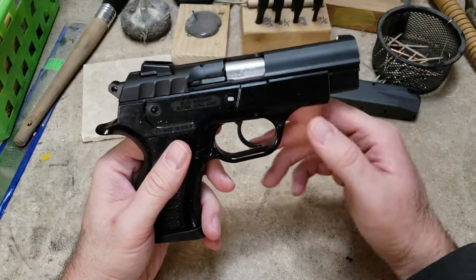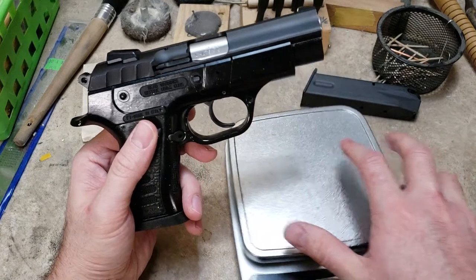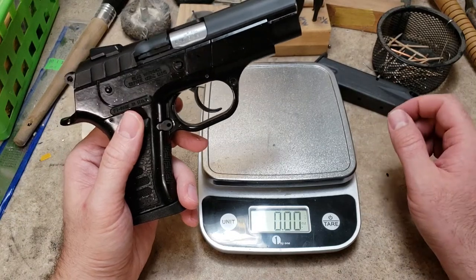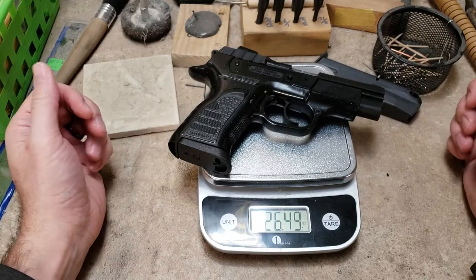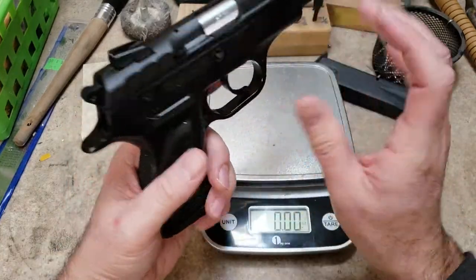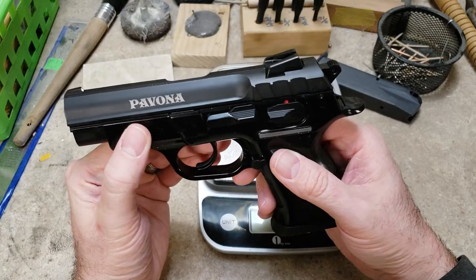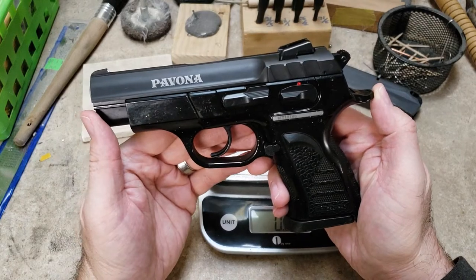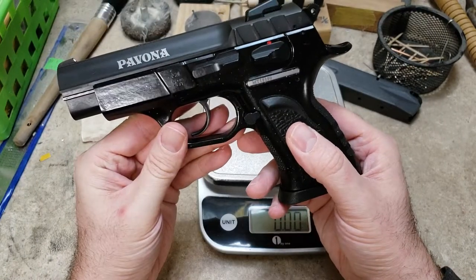Let's bring the scale over and show you the weight. So that's an empty magazine, and the complete gun is 26 and a half ounces. It's sort of heavy, but it doesn't feel top heavy — it feels really well balanced. This is a 3.6 to 3.8 inch barrel, 7.3 inches overall length. So it's comparable in size to like a Glock 23 or Glock 19.